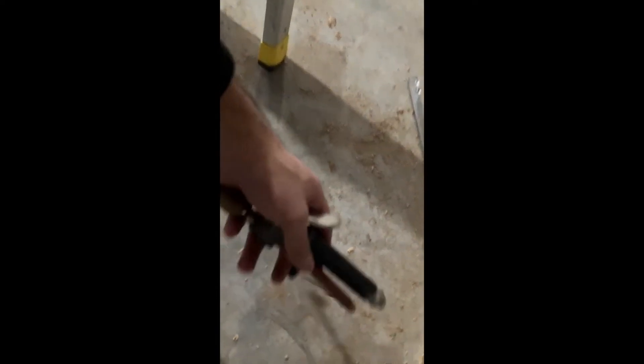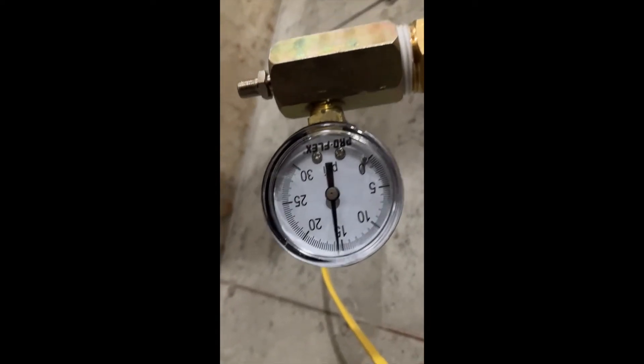It allows you to use a regular air filler like you would use on a car tire or something of that sort, and you can fill it up right in the bottom here and it'll show you the pressure.